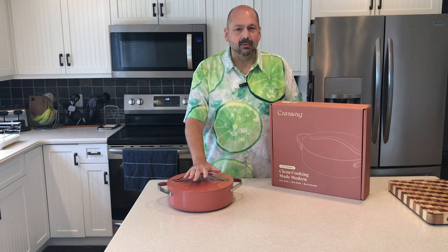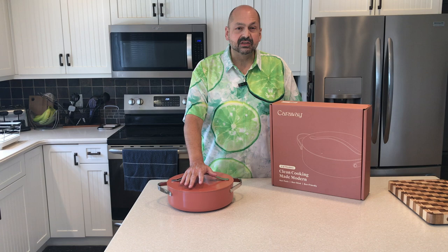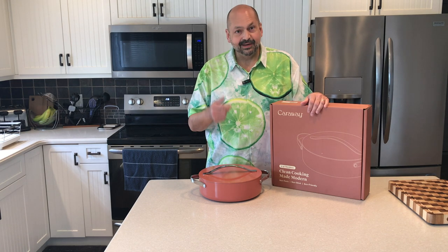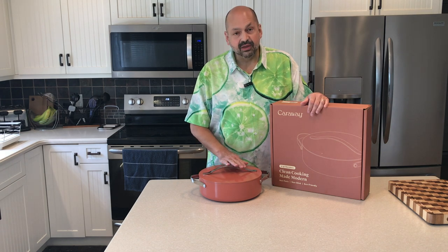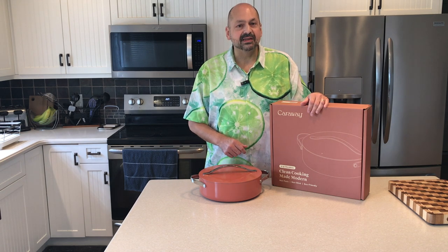Hi everybody and welcome back to the kitchen. Today I am testing the Caraway Rondo, a six-quart pan for searing, braising, and roasting. The day I opened the box my wife walked into the kitchen and said 'oh that's nice' — and it is nice. I love the terracotta color, the thick sturdy handles, and the ceramic finish. It's supposed to be easy cleanup — we're going to find that out today when I cook Mexican birria.